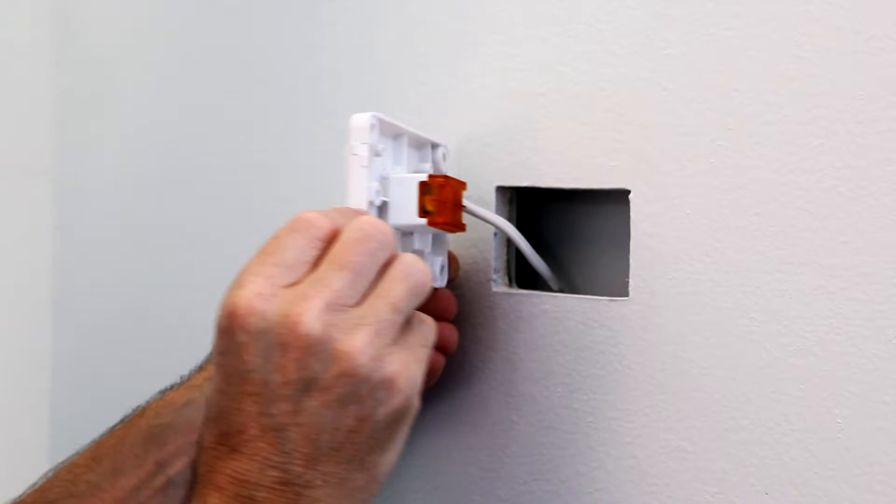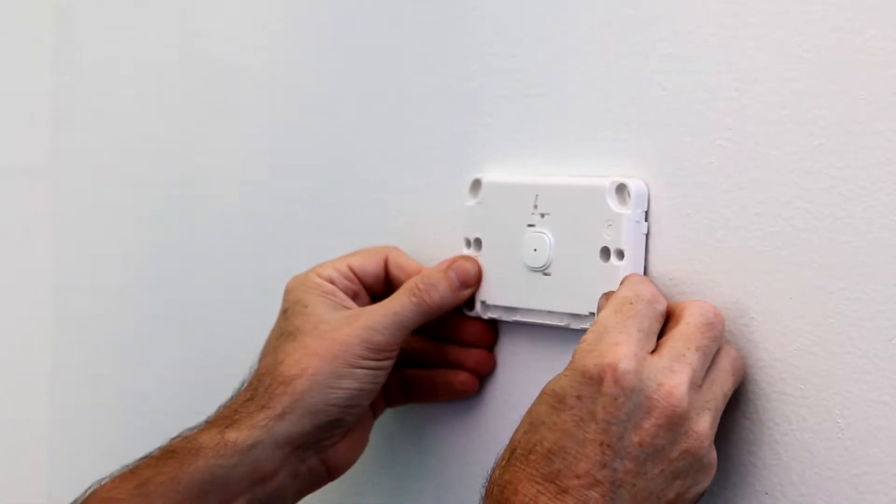Once your electrician has installed the devices, there are three easy steps to enjoy Bluetooth connectivity. Step 1: simply download your SAL Pixi app to your smartphone or tablet.